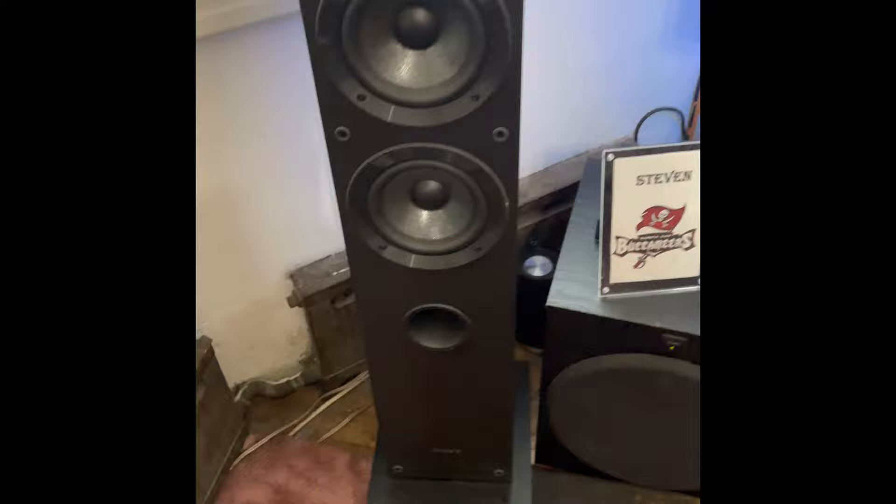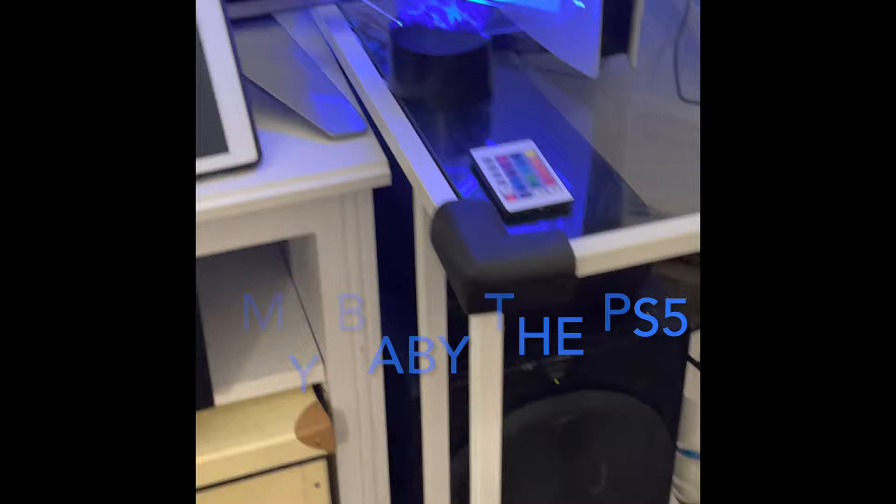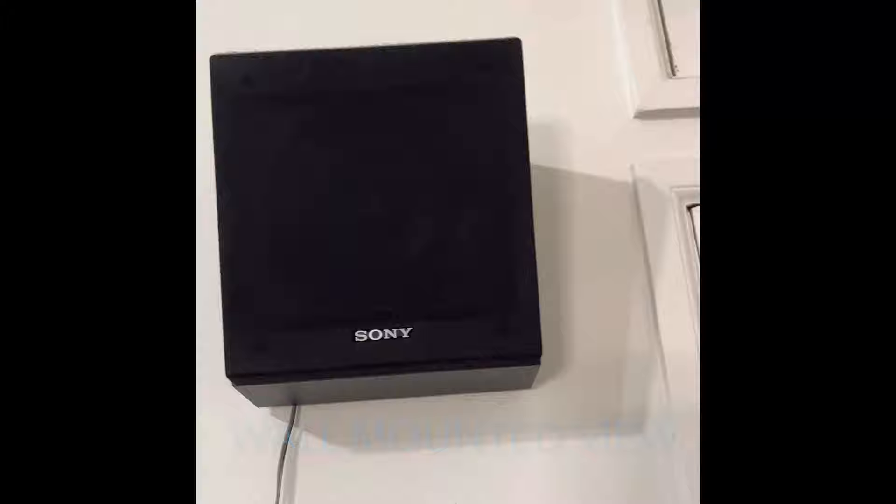I'm going to put the upward-firing speaker on top so it sits on the tower. This is my setup right now — not too shabby. Sony receiver, Sony standard speakers, Xbox One, Apple TV 4K, and a PlayStation 5 as well.